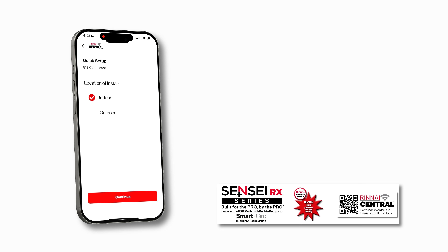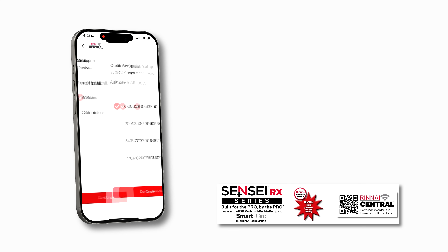Next step in quick setup is indoor or outdoor. Obviously we're indoor — I don't need to change it, but I can right here. Indoor or outdoor is just the press of a button on the screen. Hit Continue. Now setting our elevation — zero to two thousand feet is perfect for where we're at in Minnesota. We're going to leave it right there.